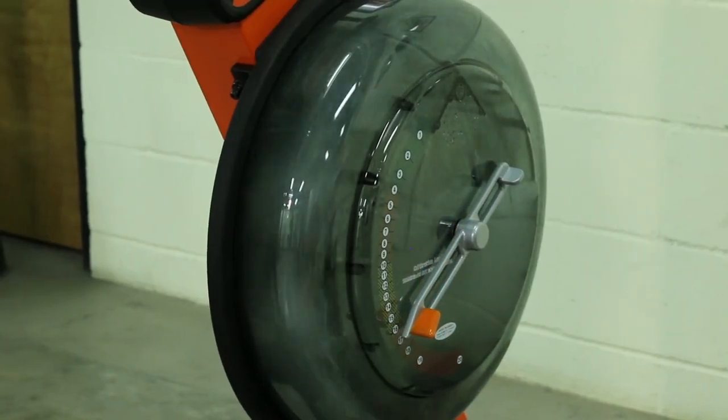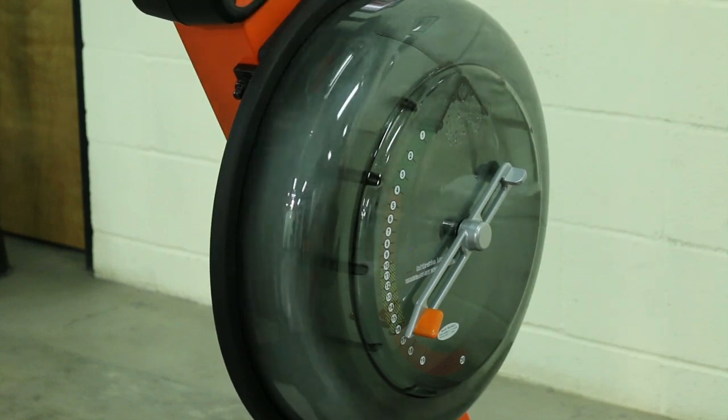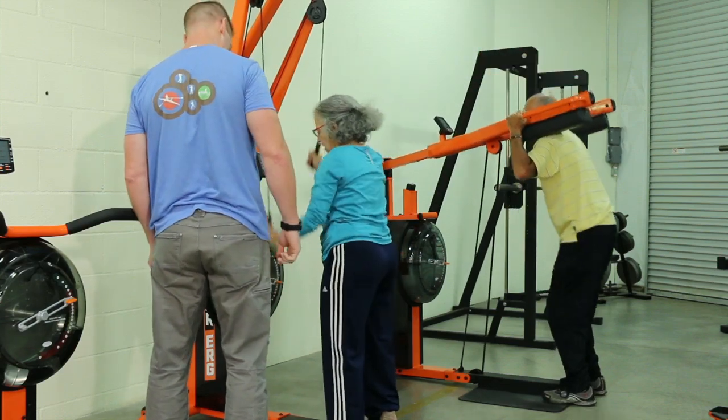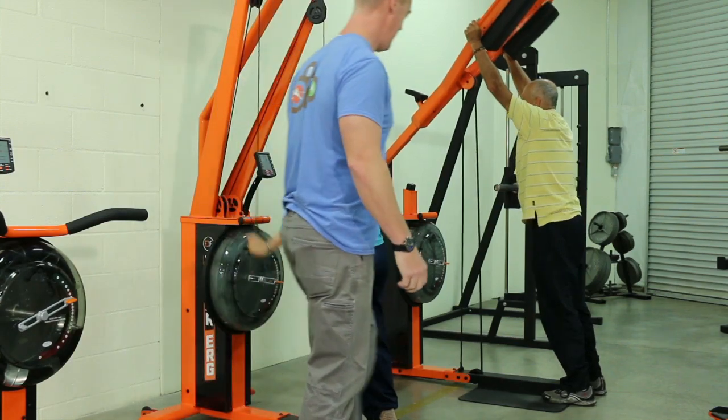PowerZone allows the user the ability to apply peak power, regardless of mechanical advantage or muscular fatigue, through the entire range of motion. Because of this, there are no sticking points or weak spots where technical compromise could lead to injury.